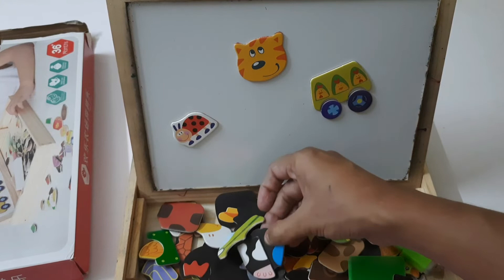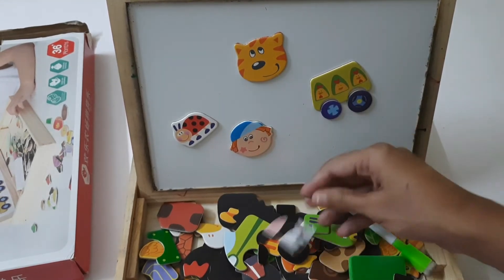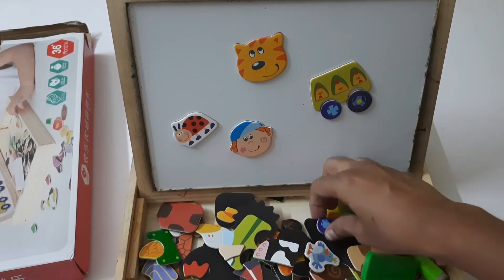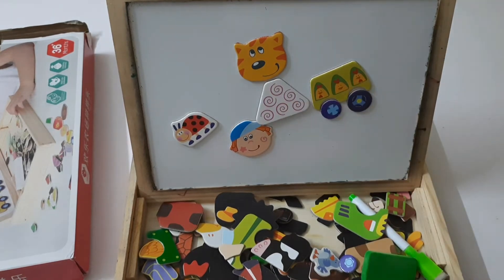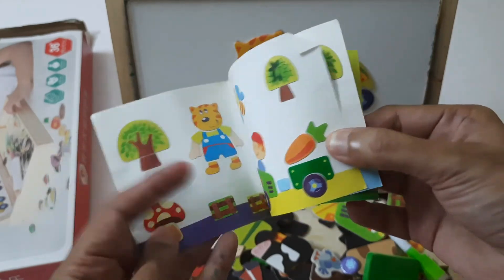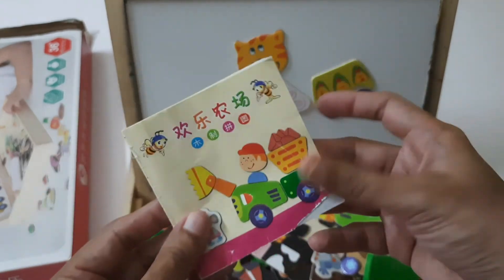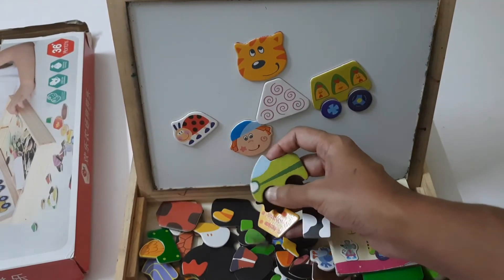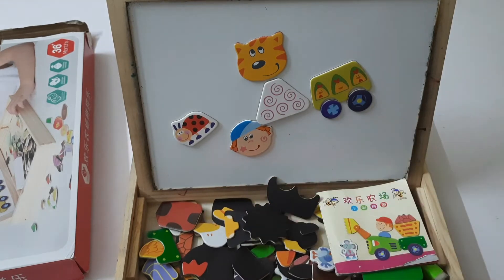The magnet is not just on a small portion — the entire backing is covered with magnet, so you don't have to worry about pieces falling off. Kids can also use the marker to draw different things and connect pieces. Drawing and creating improves kids' capacity for learning and writing. The booklet guides arranging the shapes, and with so many pieces, it can also be used as a puzzle depending on how the child wants to play.